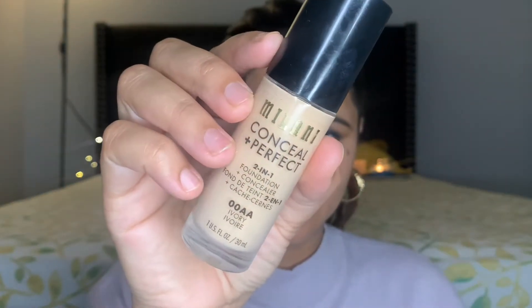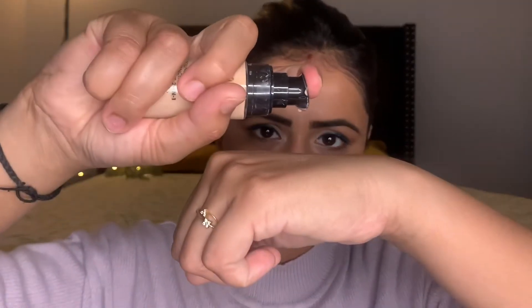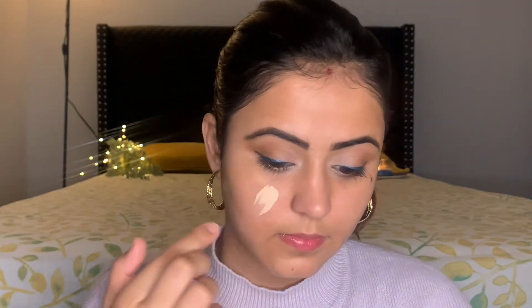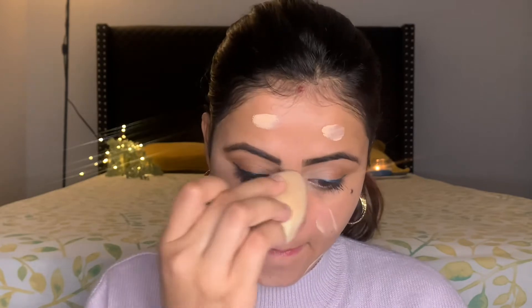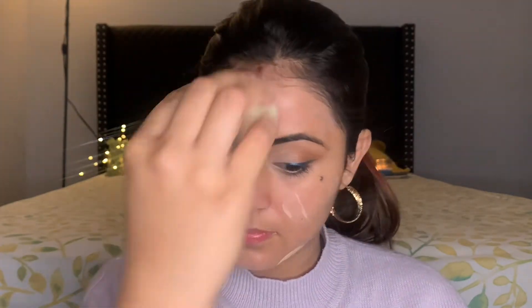Moving further, I'm going to use this Milani Conceal Plus Perfect 3-in-1 Foundation Plus Concealer in the shade 00AA Ivory. I'm going to dot it all over my face and blend all of it using a damp sponge.